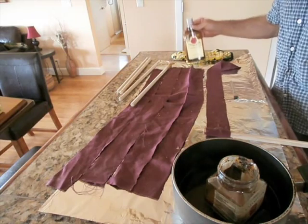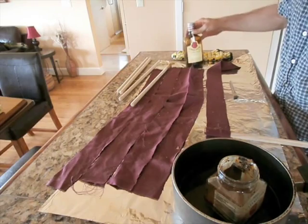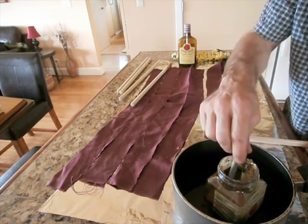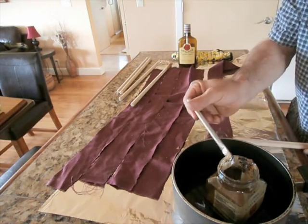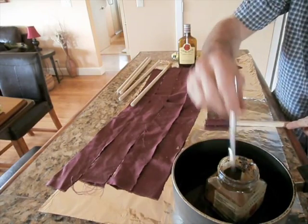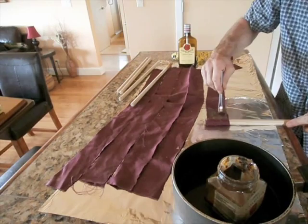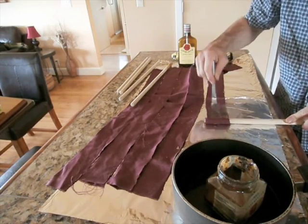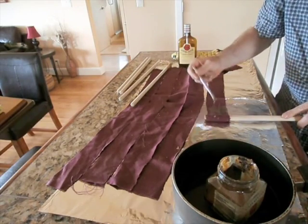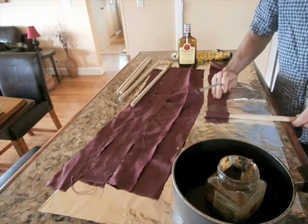I added a little 38% alcohol to the melted pine sap, and now I'm brushing it on the cloth. It's diluted by the alcohol and it's melted. I'm just brushing it as I roll it on, because it hardens quickly.